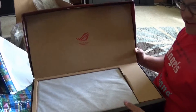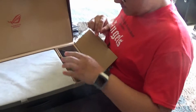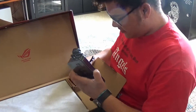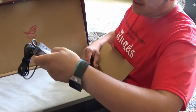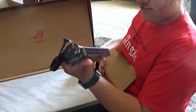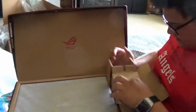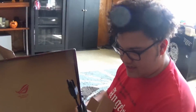Okay. Republic of Gamers. Yes, it says that. So what we have here is the power brick, because I know that. That's a nice looking power spot — it's a nice brick actually, I kinda like that. The power cable. Oh, this is like an adapter for other countries.